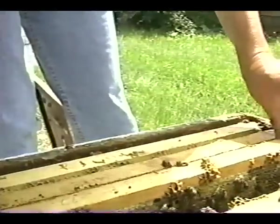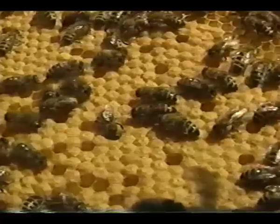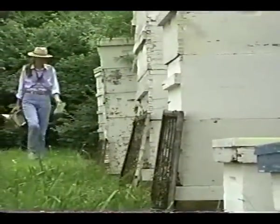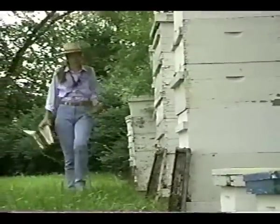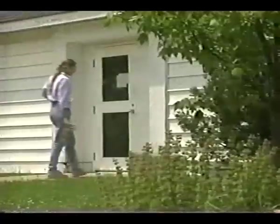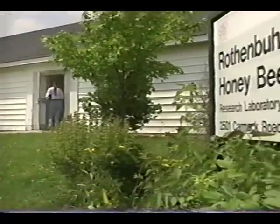Today, our increasing knowledge of honeybee genetics, mating designs, and practical field selection methods, combined with the improvements in instrumental insemination equipment, offers an exciting future. Mastering the skill of instrumental insemination is the first step in this process. Our objective is to familiarize you with a step-by-step procedure. This requires precision, attention to detail, and practice to gain proficiency.